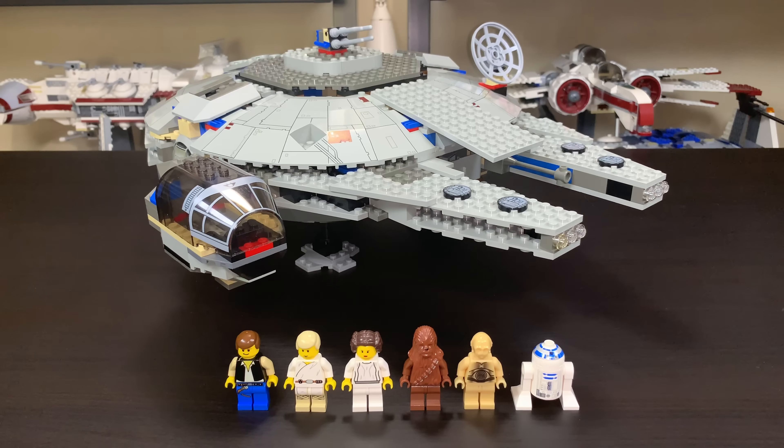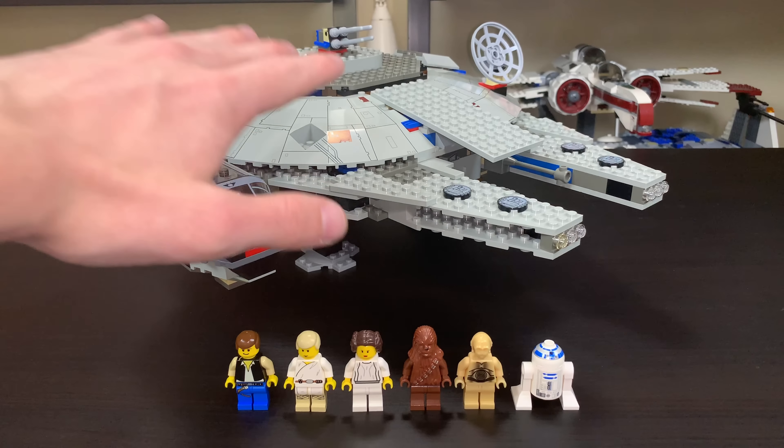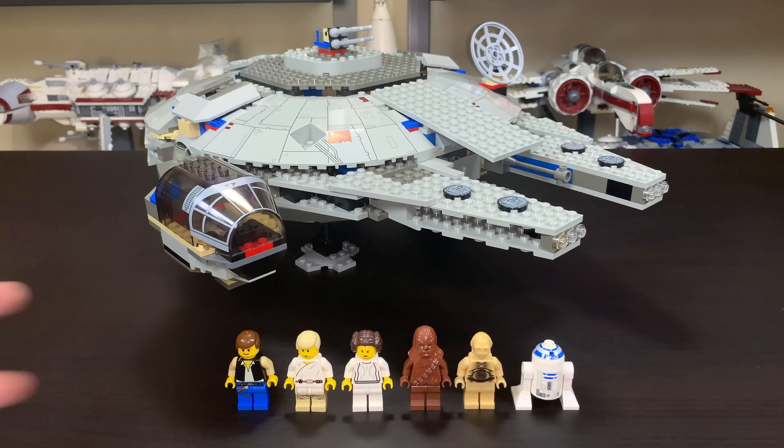When it was released in 2000, it cost $100 — an expensive Millennium Falcon, but I can see it. In 2019 money, this would cost about $150 with inflation calculated in. That's pretty insane for something with only 659-some-odd pieces. The thing is they use these giant panels on the top and the bottom, so there are a lot of large pieces used to get this build to where it is, and that's why it is so few pieces for so much money.